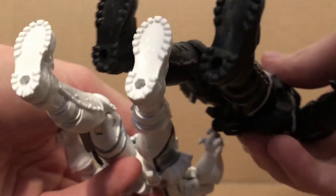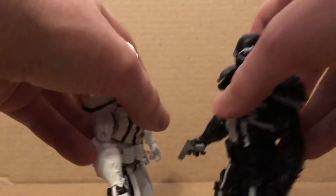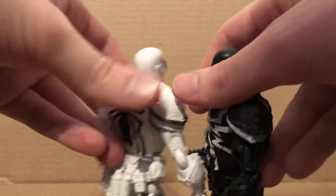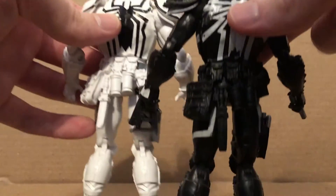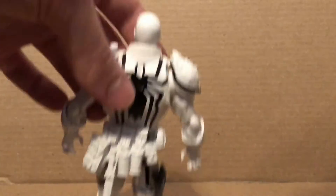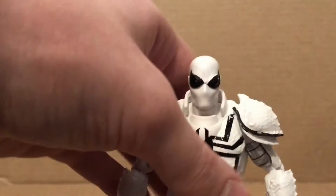It does have the same belt and the same molded gun which you cannot take out. Both still have the threads and peg holes at the bottom. It has pretty much all the same elements as the old one, just a few minor differences. Overall, I really like this Agent Anti-Venom figure a lot, just as much as I like the original.